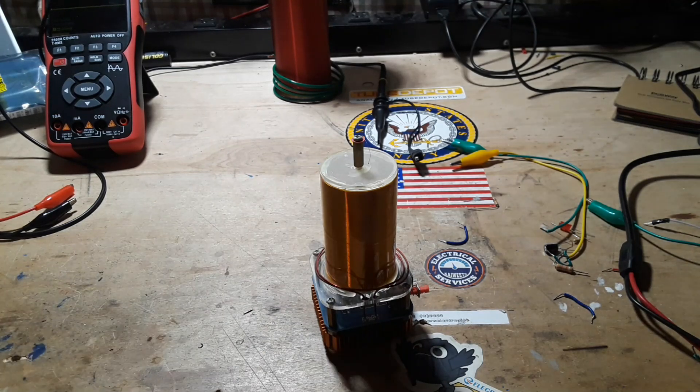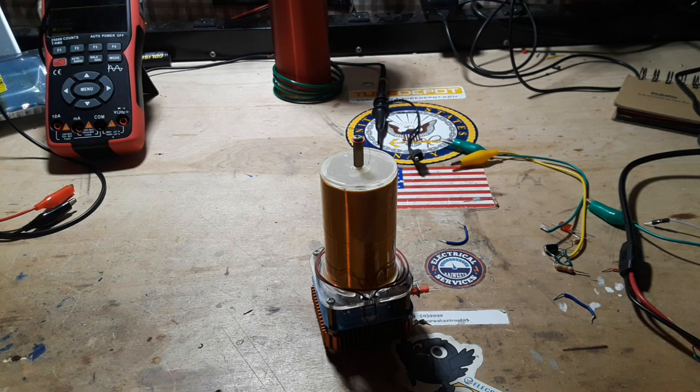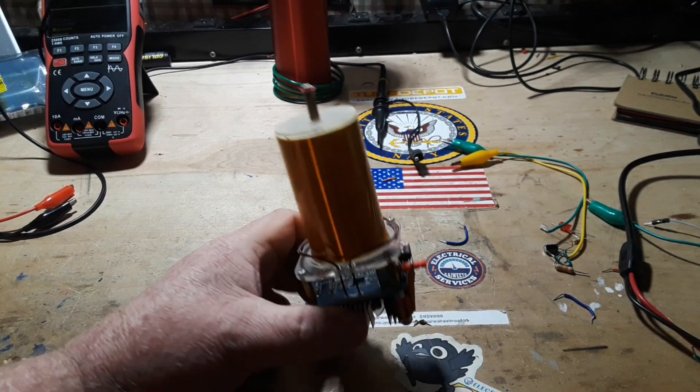Hey, what's happening guys? This video has been sponsored by Solder Stick — we'll talk more about them a little bit later. What we're talking about today is MOSFETs, and the reason I'm playing with MOSFETs is...